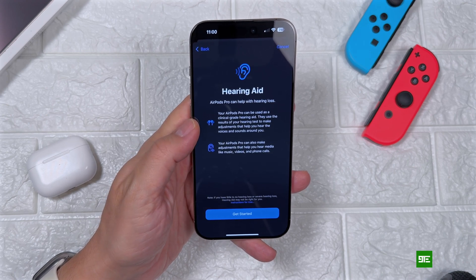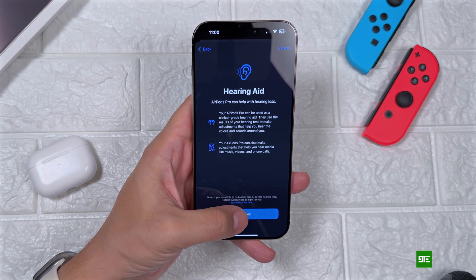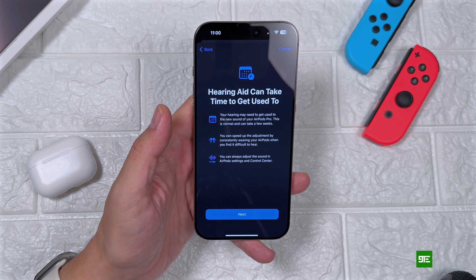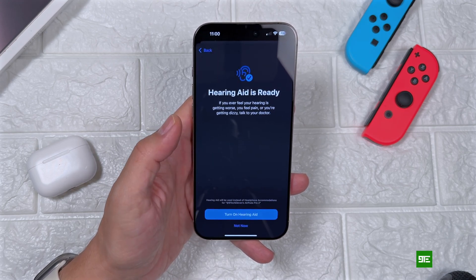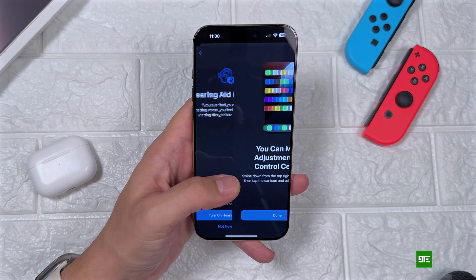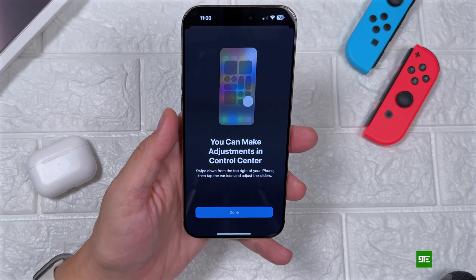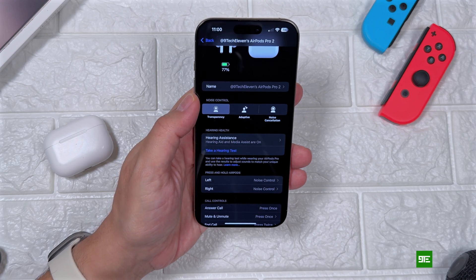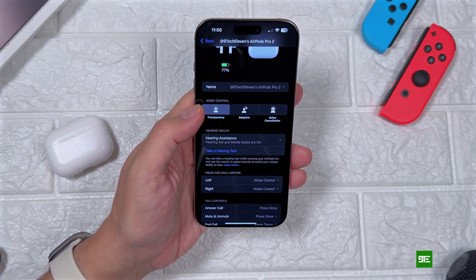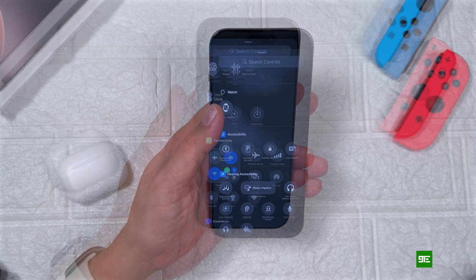You will also be asked once you complete the test if you want to enable hearing aid. Of course, it takes some time to get used to it. It might not be obvious if your hearing is okay, but if you really need support then it's going to be more difficult to get used to at first.